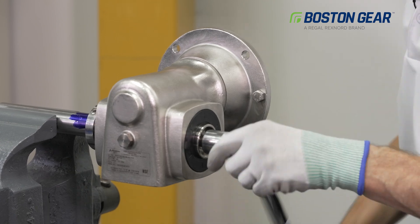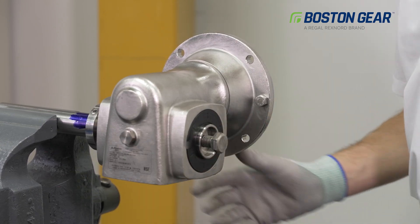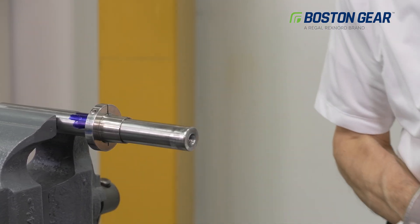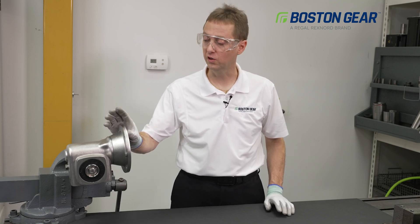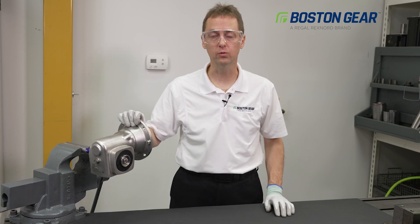After a few revolutions, you'll see this gearbox slide easily from the shaft. And that concludes the installation of the keyless tapered bushing used in the Boston Gear S700 Series Worm Gear Reducer.